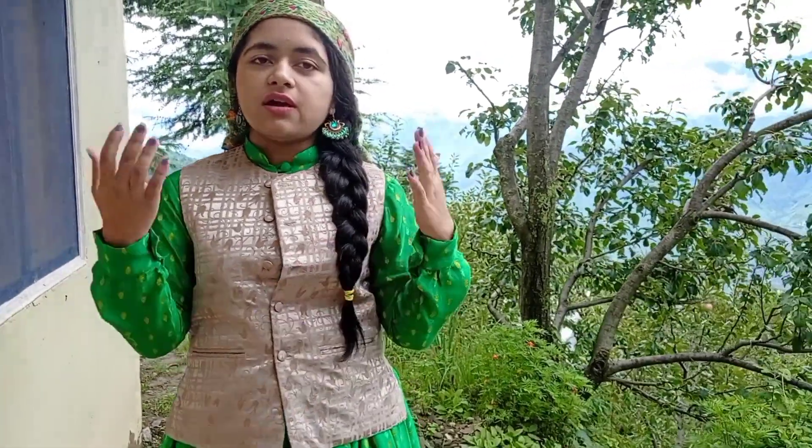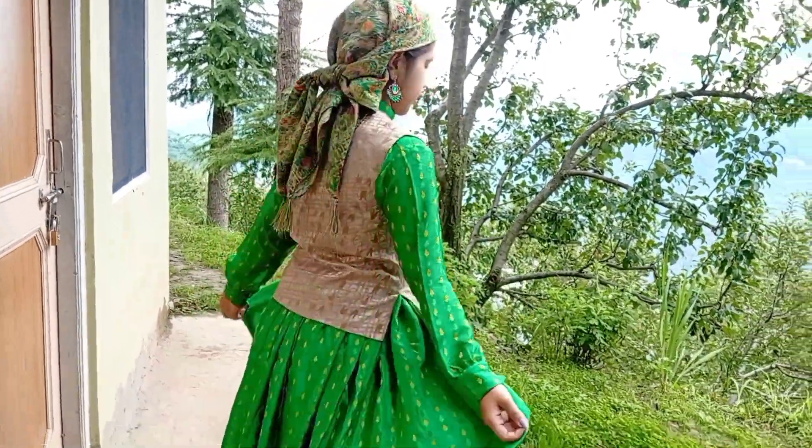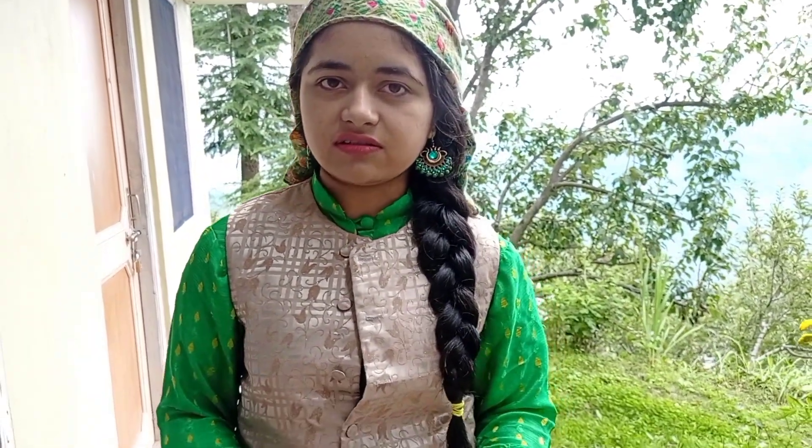Hello everyone and welcome back to my channel, hope you all are doing very well today. I am going to show you my collection of Pahadi dress, in which the first dress is this very beautiful petticoat and sluka, which is used in our traditional dress. I have to wear matching dhatu with this because married women wear it on their hand to show respect towards elders. So this is my first outfit.